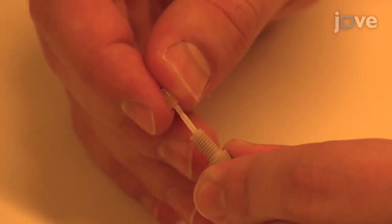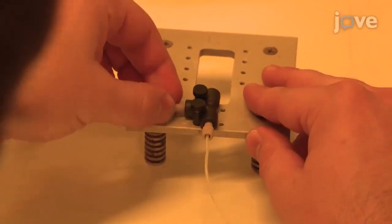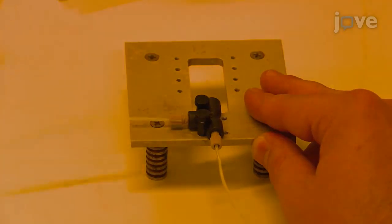Next, attach a fitting and a corresponding ferrule to the end of a second PTFE tube. Then, screw the tube to the lateral arm of the T-junction.